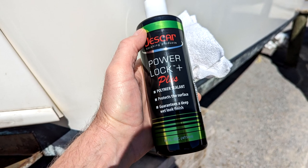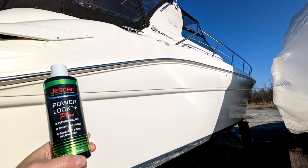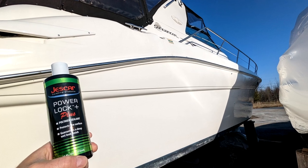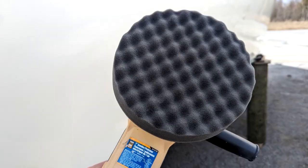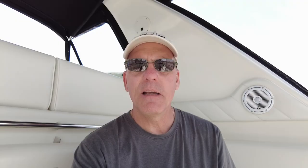It is called Jeskar Finishing Products and this product is called Power Lock Plus Polymer Sealant — it protects the surface and guarantees a deep wet look finish. This was purchased online through Amazon, came from the Amazon jungle, and I've been hanging on to it all winter looking forward to applying it. So I'm going to start the process by giving the hull a quick polish with a brand new buffing pad on my wheel, then apply this product and see how it goes.